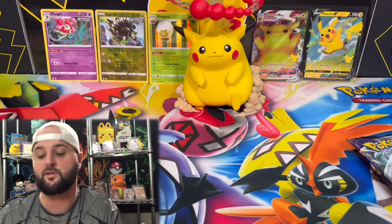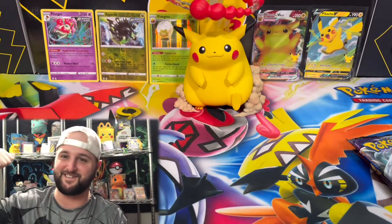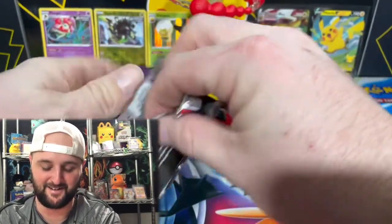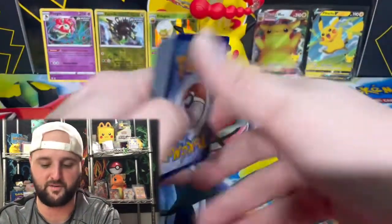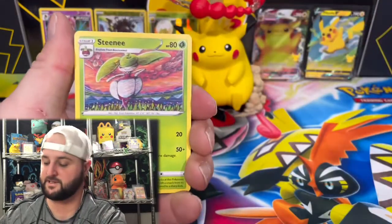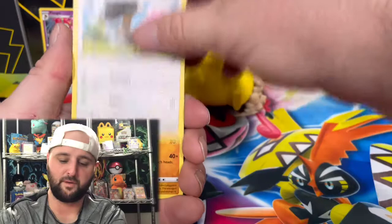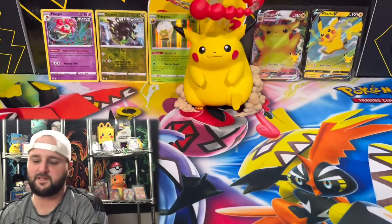This is the same price as the ETB and you get two promos and a figure — I think you get one more regular pack in the ETBs, but I love this Pikachu figure collection. It was hard to find; we found one, opened it, pulled Charizard, was happy. Now we're opening a second one. The Pikachu is whole and that is a good thing. No glue on this one. As for the regular packs inside Celebrations products, I've had very bad luck — maybe one V, a couple of holos, not much.